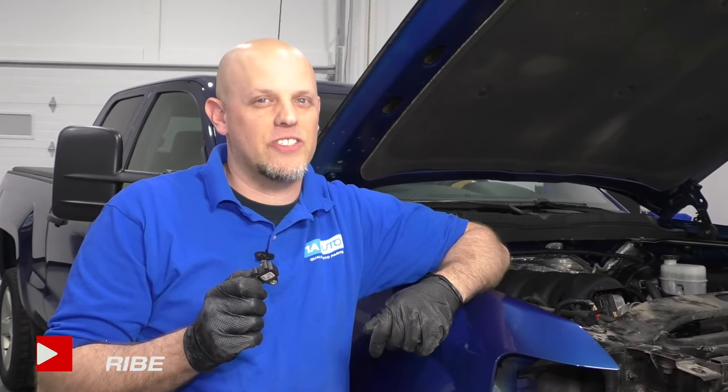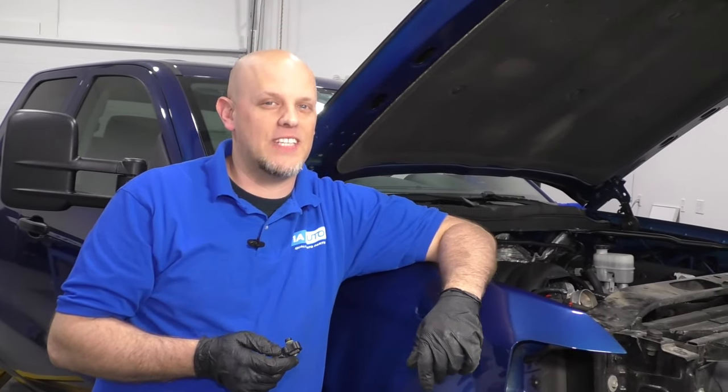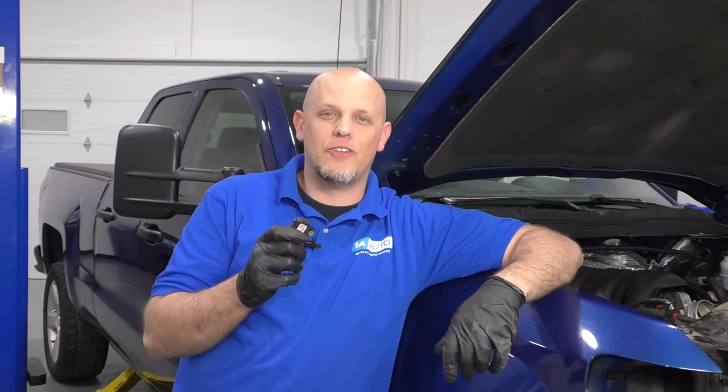What's up guys, I'm Andy from 1A Auto. In this video, I'm going to show you how to replace a manifold air pressure sensor, also called a MAP sensor, on this 2015 Chevy Silverado. If you need parts for your vehicle, click the link in the description and head over to 1aauto.com.